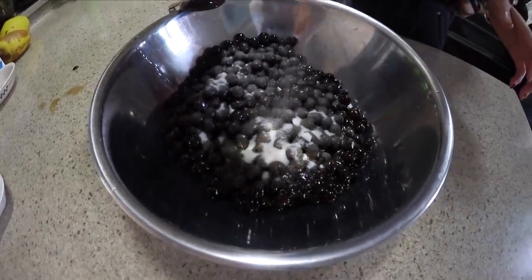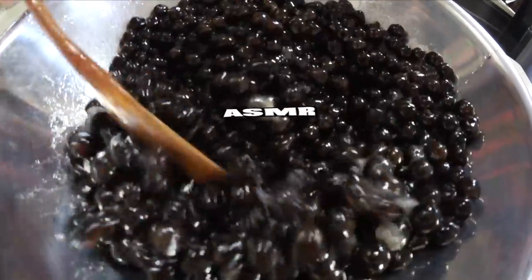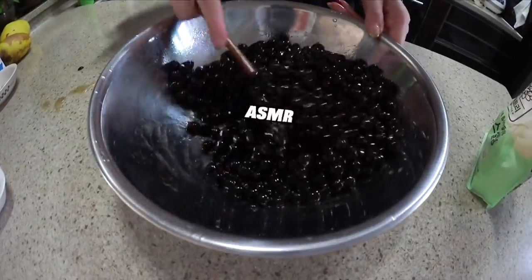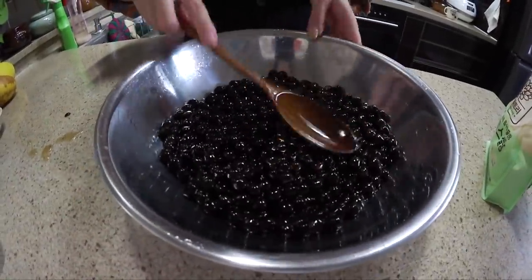That's a lot. We don't want it too sweet. We're gonna taste it. Sugary — that's enough. Okay, now we're gonna let it sit for 30 minutes. Stop playing with food. Mama Kiki's gonna try one.